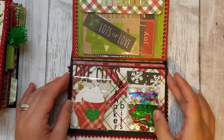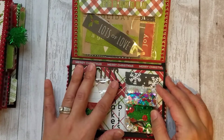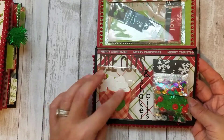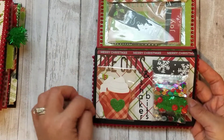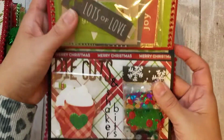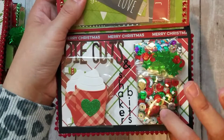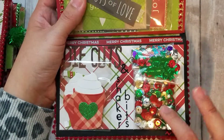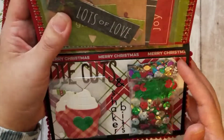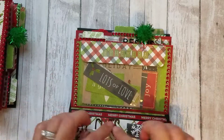You could put a ton of things in here — ribbon, washi samples, and whatever. I used different alpha stickers from my stash to spell out 'die cuts' and 'shaker bits.' Here I just have a few Christmassy die cuts, and then here are a bunch of different sequins and things from my stash — some little Christmas lights, some holly berries, and then a shaker mix I made that has tiny little snowflakes and tiny little trees.